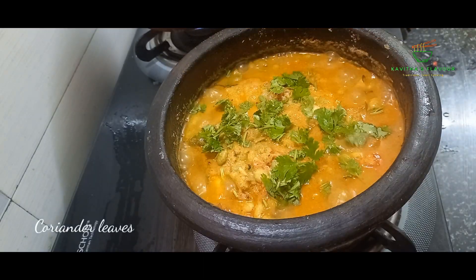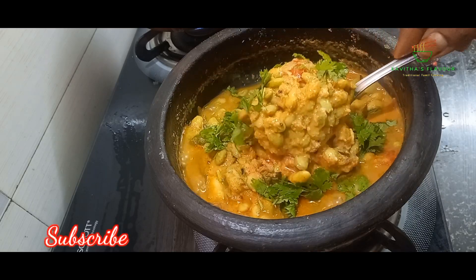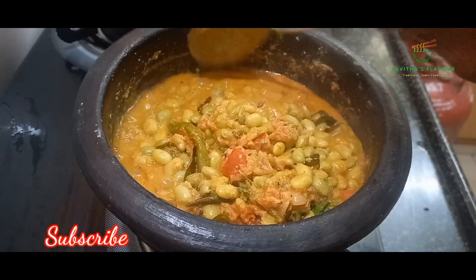We can eat some of the ingredients, we can eat it with the gravy, and we can eat it with the rice. If you try it, you can also eat the recipe.